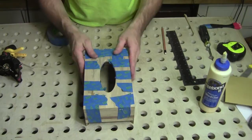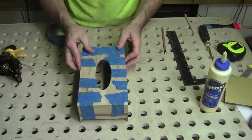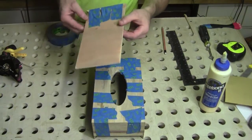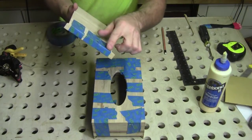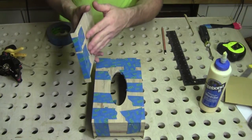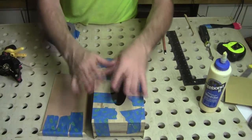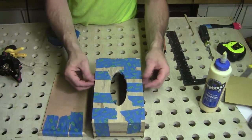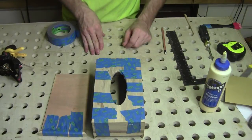I just went ahead and used some blue tape to glue the top on and now we're going to let that set up. I went ahead and cut the bottom panel and I've got that small end piece glued on as well, secured with some blue tape. We'll let it sit, then sand and clean up the edges, take off the sharp edges, sand it smooth, and get a finish on it.